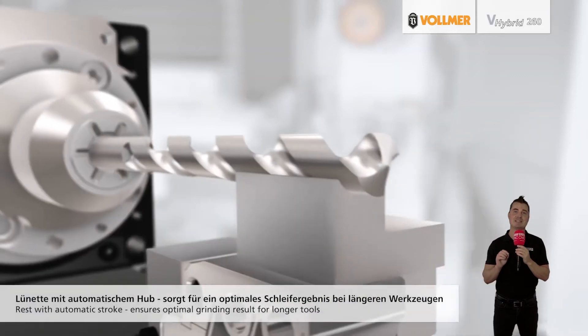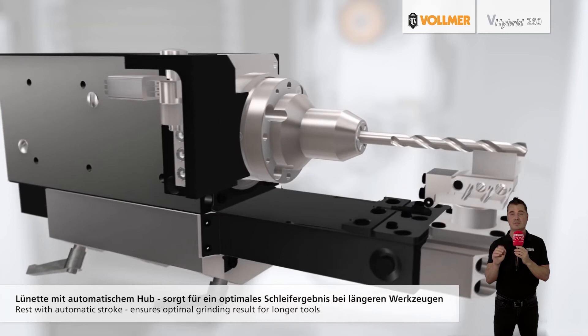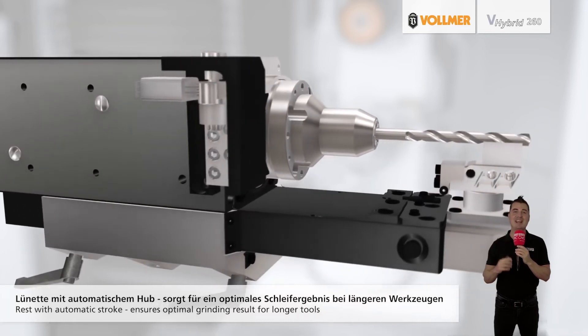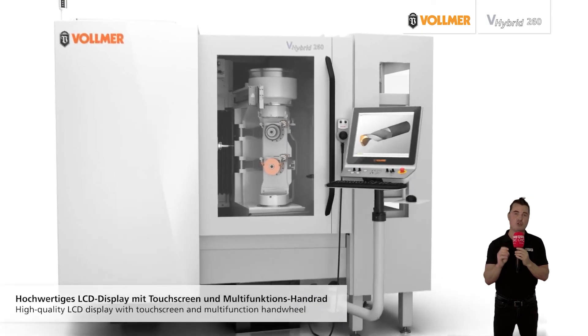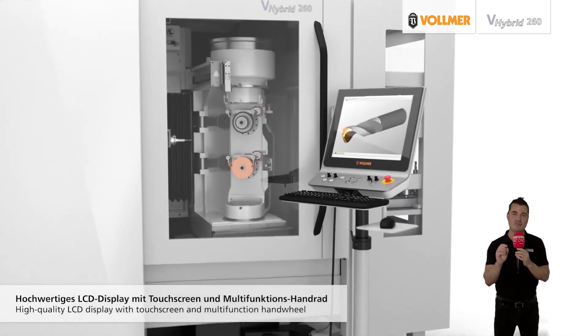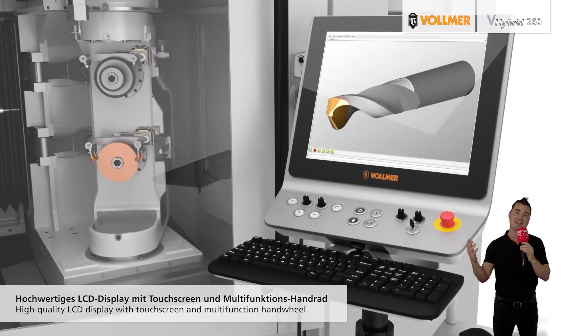The axes can be selected and moved with the Vollmer multi-function handwheel. In addition, the machine has a dressing device for rotary electrodes and an integrated wheel probe for ultra-precise calibration of the grinding and eroding wheel packages in the process.